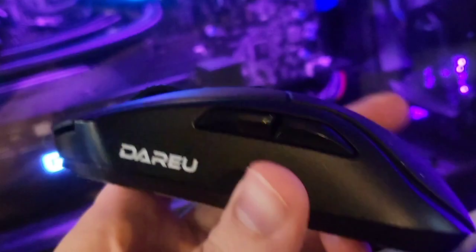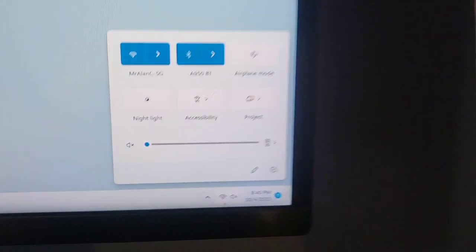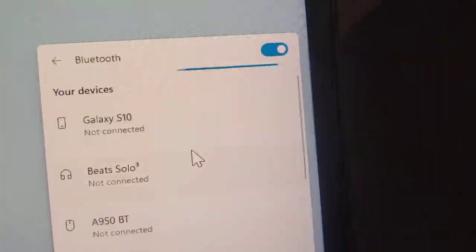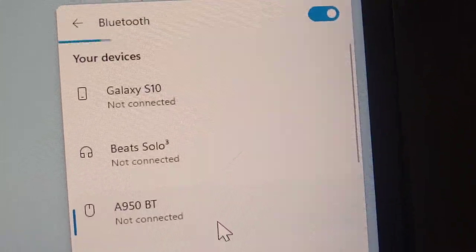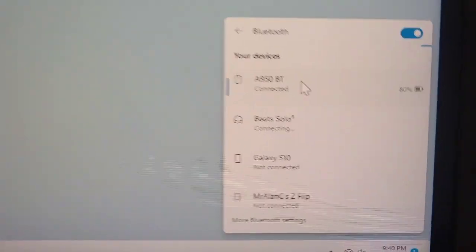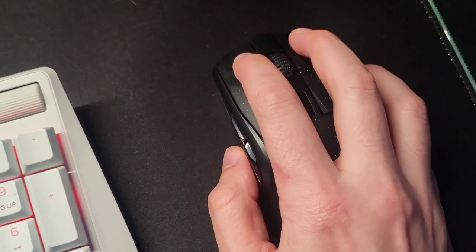Connecting this mouse via Bluetooth is a breeze. Go down here, flip the switch downward to Bluetooth. Mouse will illuminate. Now go on your PC and click Bluetooth and select the 8950BT. That's the mouse. We can see that is connected. We are now able to use our mouse.